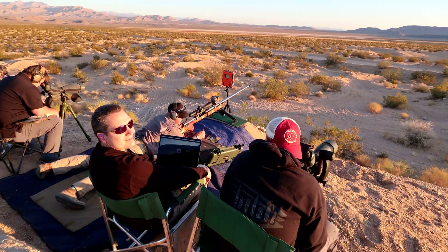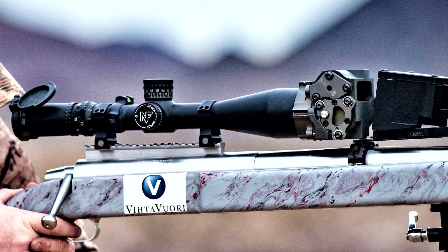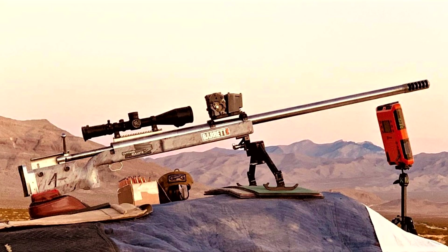Thank you for watching this video. In future videos, we'll be sharing more content from this practice session, showing you the size of our groups at four miles — I think people will be surprised. Team GPG will continue to push the boundaries in ELR.